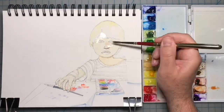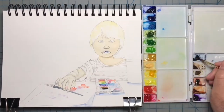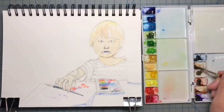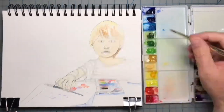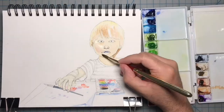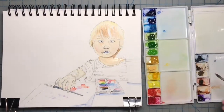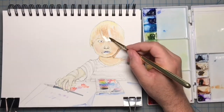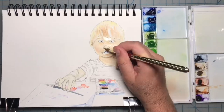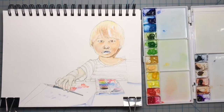Now I'm going to start to slowly build up the form with light washes of burnt sienna. Here I'm adding a little cadmium red to warm up the cheeks. Slowly those layers of warm red burnt sienna will start to push the shadows back and help bring that Naples yellow warm light tone to the foreground.